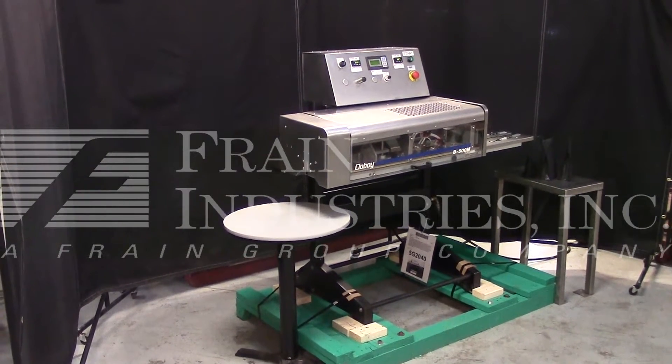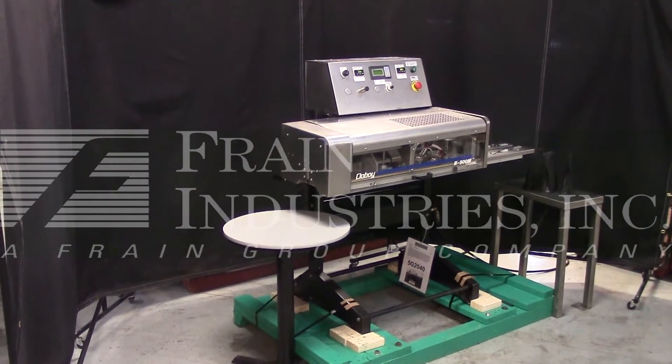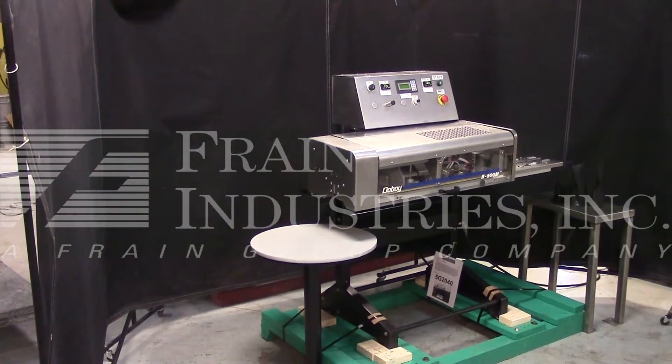Hi, we are the Frame Group Service Technicians who set up and build your Doughboy band sealer. Before powering up the machine, it is recommended that you read the manual in its entirety. It is manually placed with the machine when it ships.